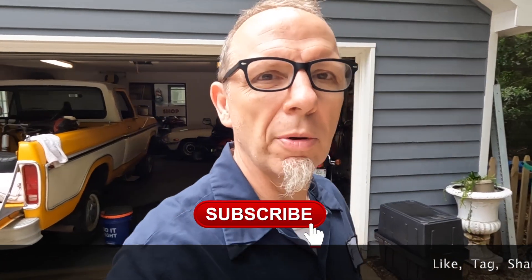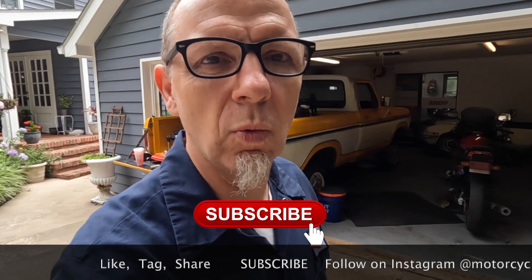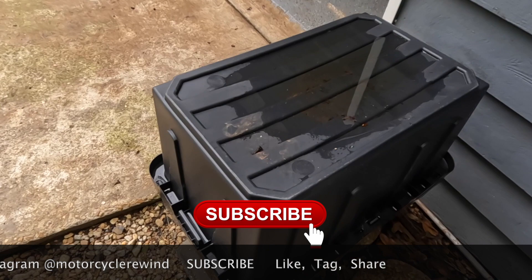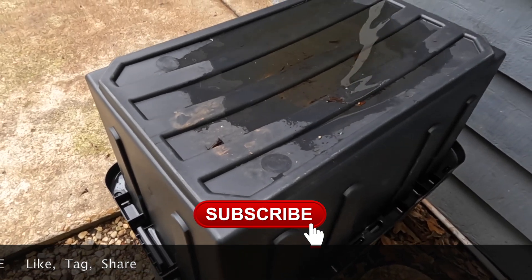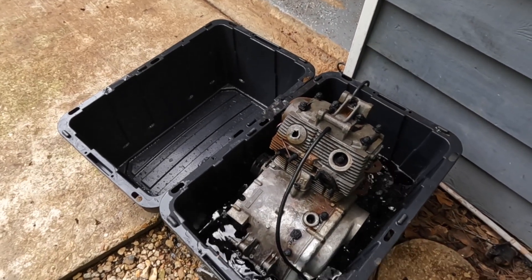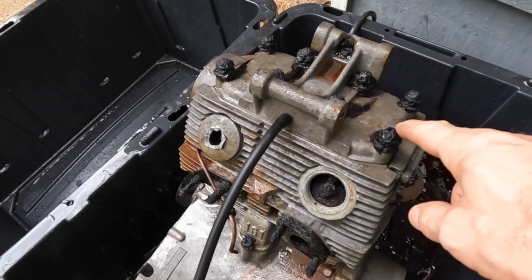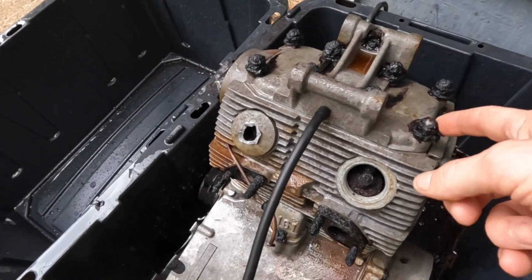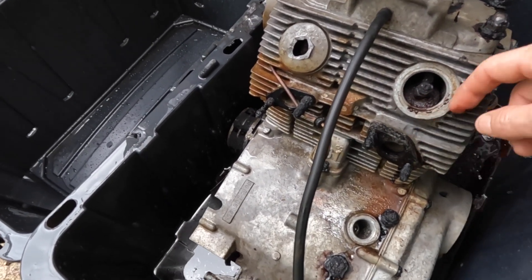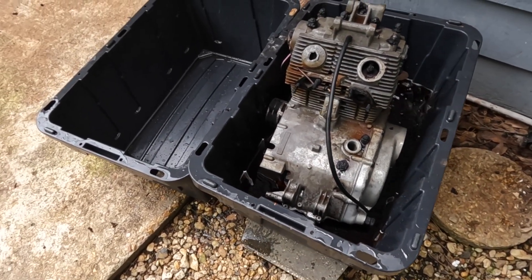Hey guys, welcome back to another episode of Motorcycle Rewind. Today we're back with the stuck CB160 to see if the vinegar has done its business. Here's the tub — I haven't opened this thing in about five days. Look at this — it's pretty crusty, something's doing all of this. Look how thick this stuff is on here. We're going to pull this thing out of here today and hose it off, see what it looks like.